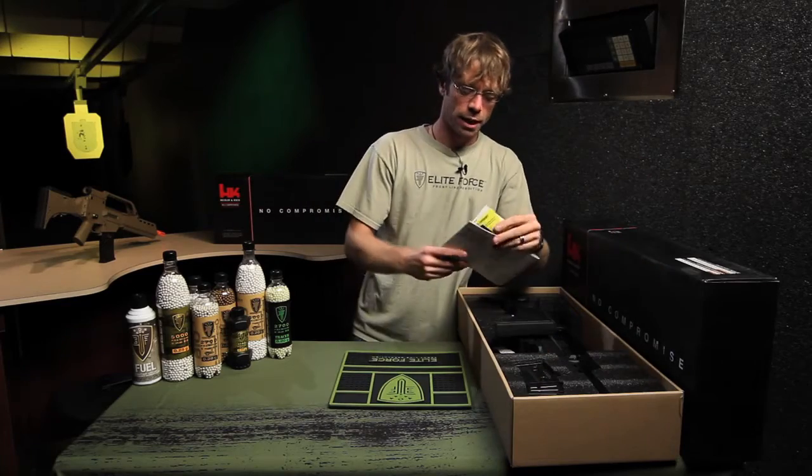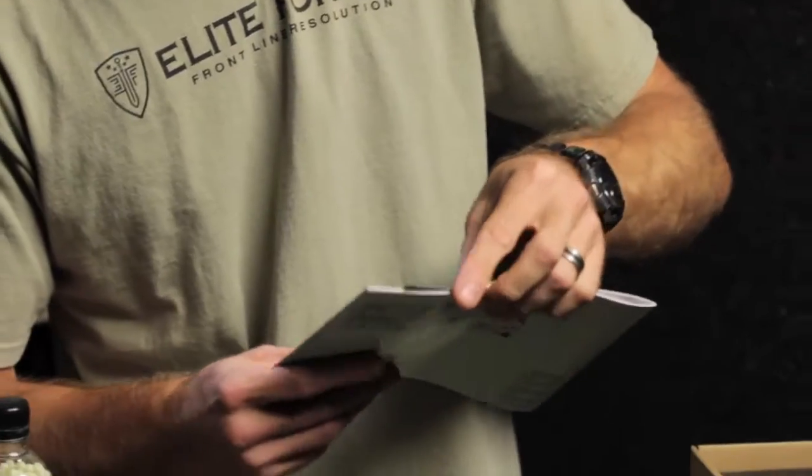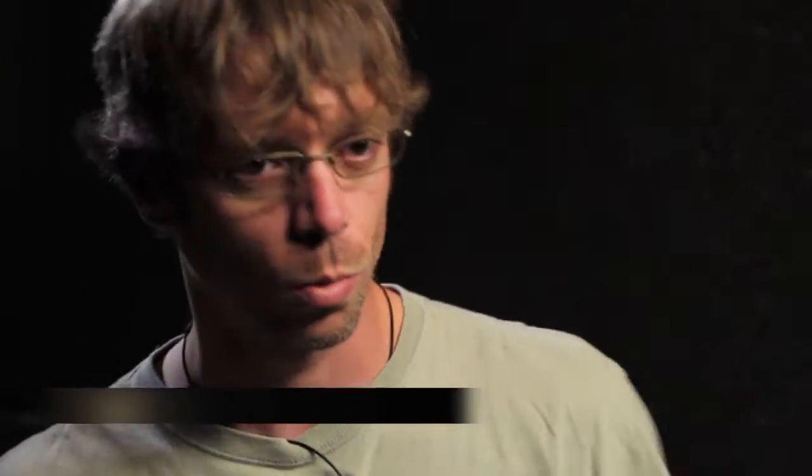In the box, everybody gets an owner's manual, registration and warranty cards. Make sure you fill that out and send it in. This gun comes complete with a full one year warranty.